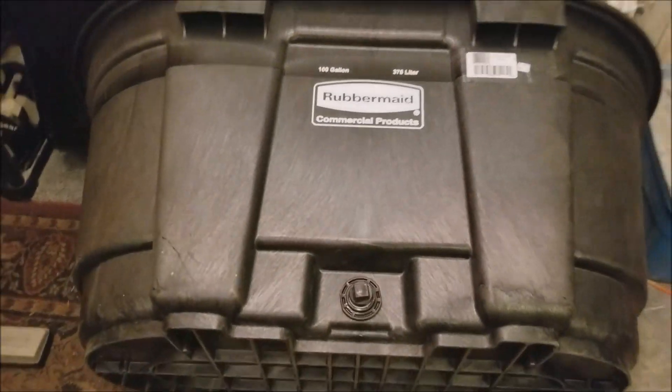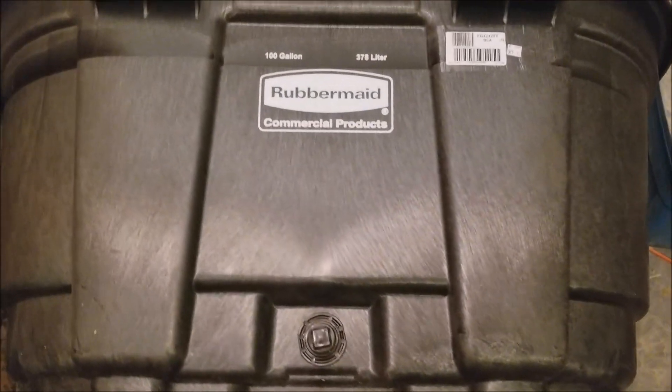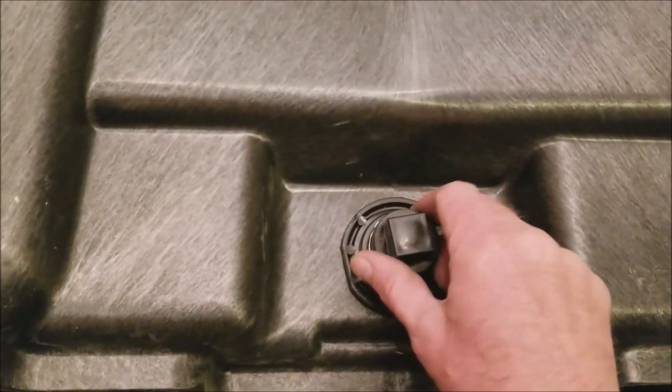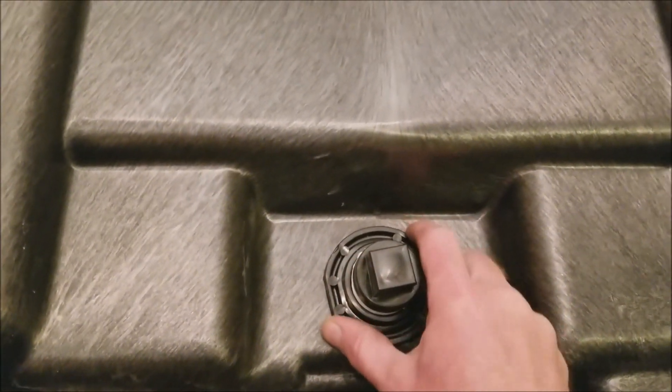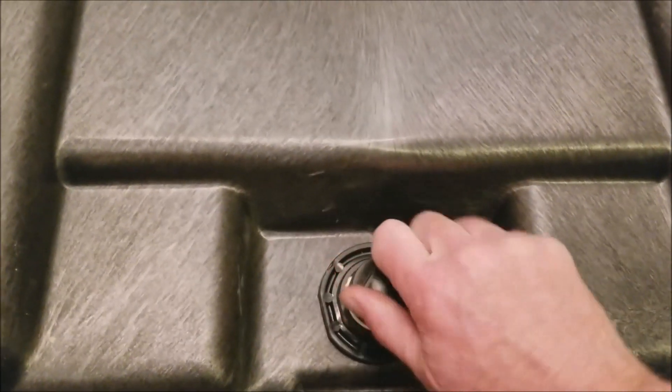I have the tank laying on its side right now just so you can see where I'm working easier. At the bottom of the tank you can see it comes with a drain plug right here. There's a bulkhead that goes through the wall of the tank and there's a plug here.